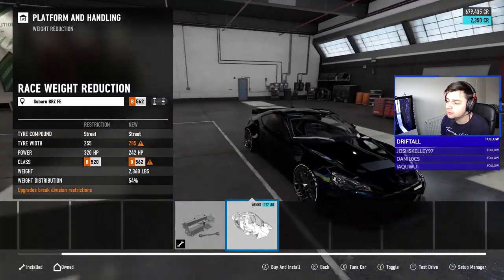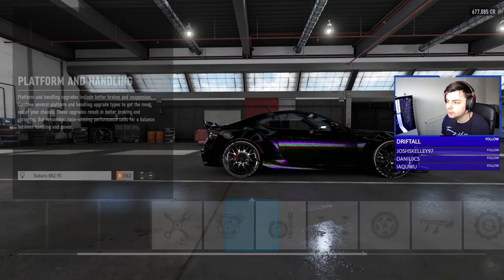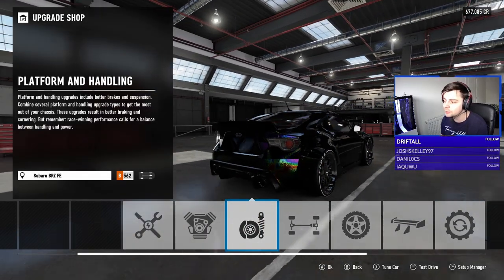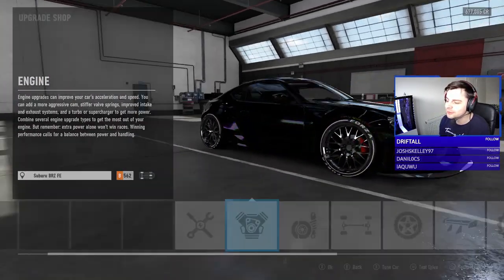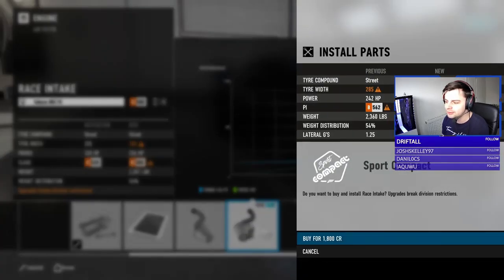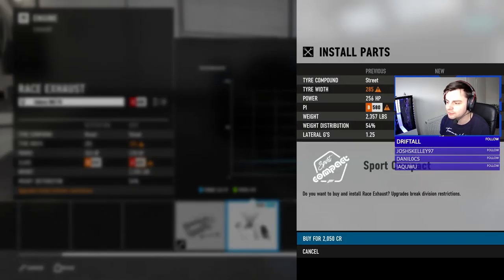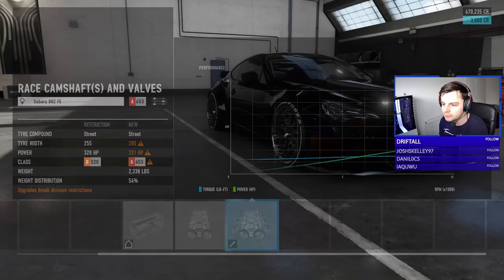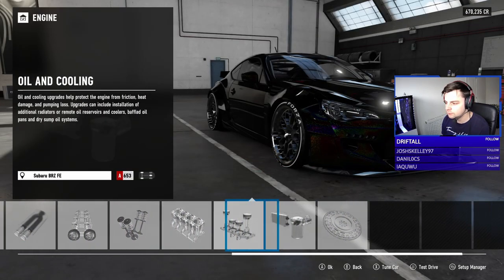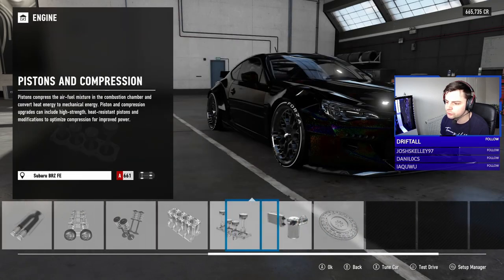Race weight reduction — this car is looking so nice. I kind of like the paint but I don't at the same time. It's just so different. Race exhaust, race cams — should give us a lot of horsepower. Race oil and cooling, race flywheel — we're at 342 horsepower.